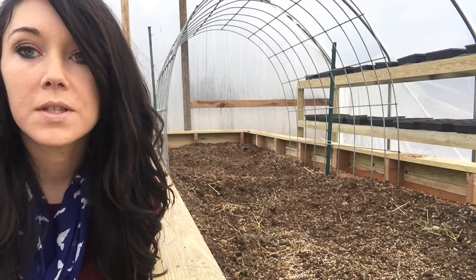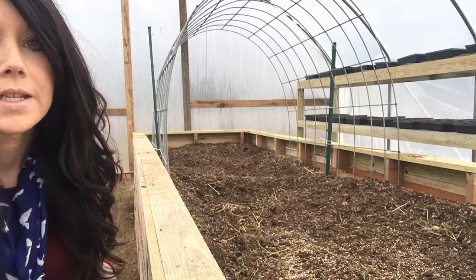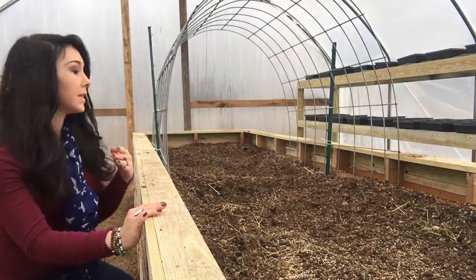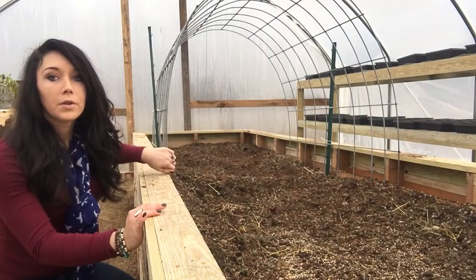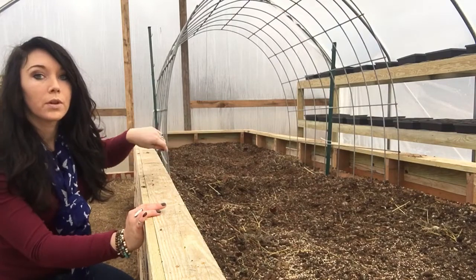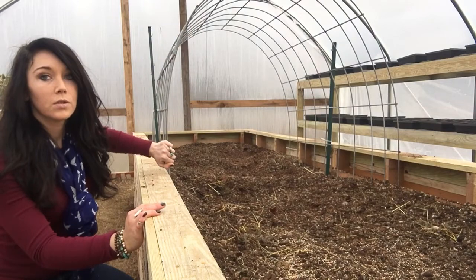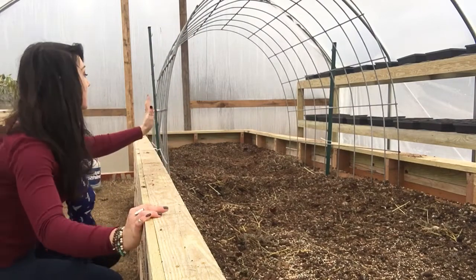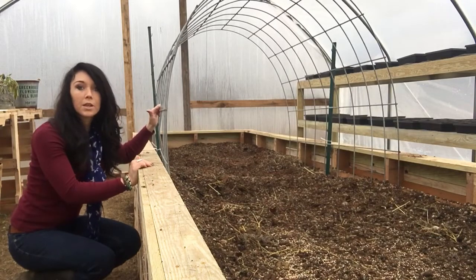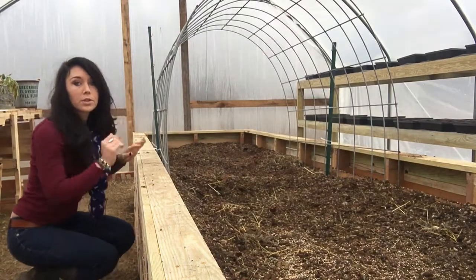It wasn't very hard — pretty easy. What I'm thinking is I'm going to be growing indeterminate tomato plants on the end of the panel on each corner in the front and back, and I can tie the tomato plants to the front of it. Then in the center of the hog panel I'm going to plant something that vines, like cucumbers or cucamelons, so it can grow up and over the trellis.